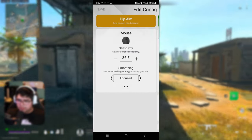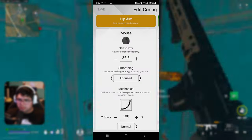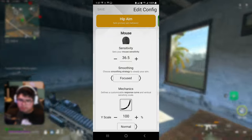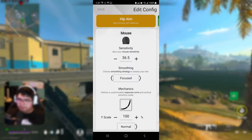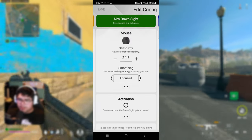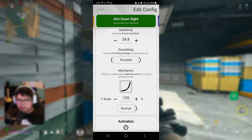As far as my mouse settings go, I've found that 'Smoothing on Focus' has been the best option so far. I've tried many times and given each option many chances to see which one works, and this one has consistently been the best. So: sensitivity is going to be 36.5, smoothing is 'Focus,' mechanics at default, leave it at normal. For aim down sights, sensitivity is going to be 24.8, smoothing also 'Focus.'